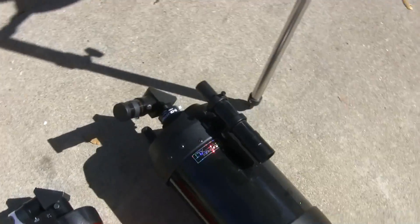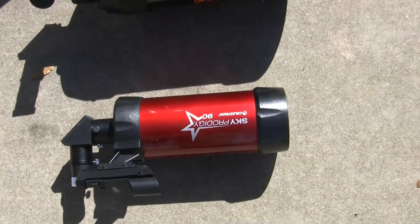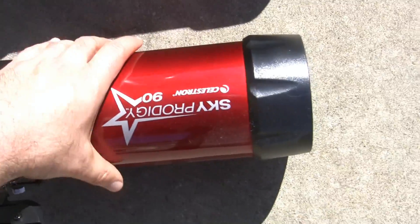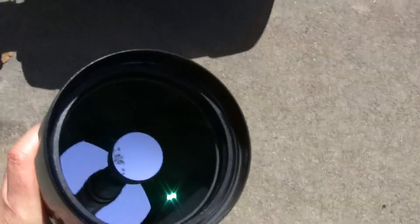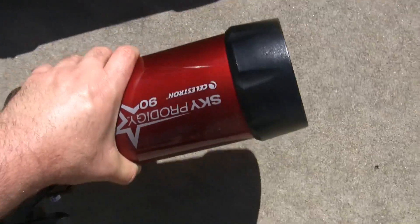Also see the difference through the viewfinder, both in the daytime and nighttime. Sky Prodigy 90 here. Here's the lens. It seems to weigh about four, maybe five pounds.